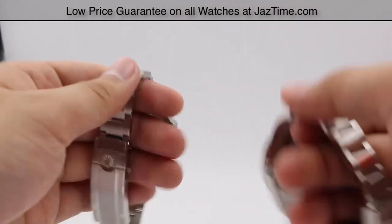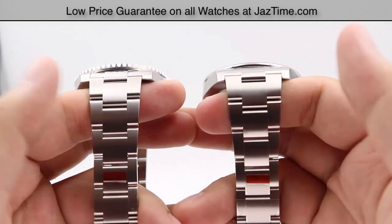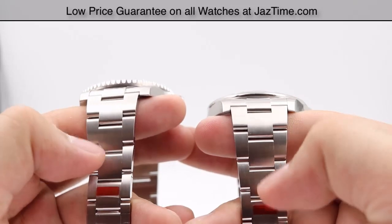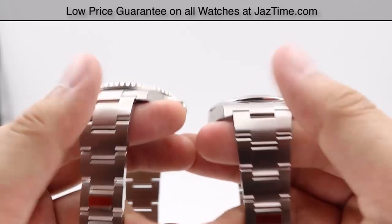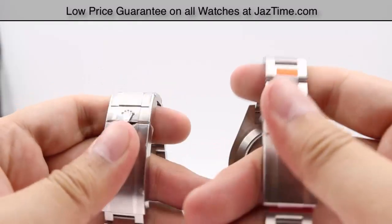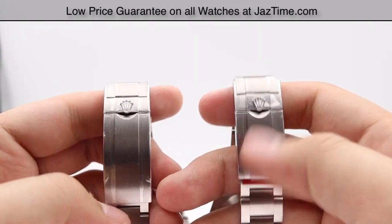Moving on to the bracelets: both watches feature very similar 904L stainless steel oyster bracelets with a brushed satin finish. The main visible difference is that the Explorer 2 has a slightly smaller clasp compared to the Submariner's larger clasp, and there's a good reason for this.